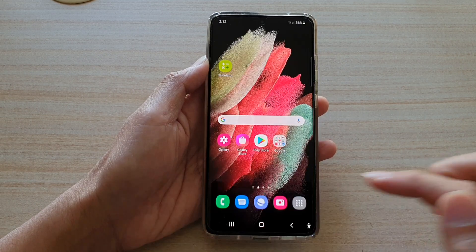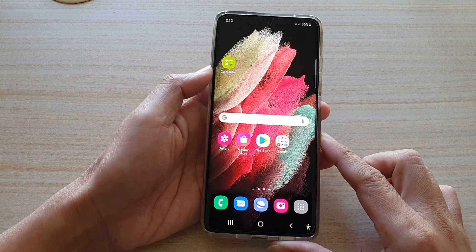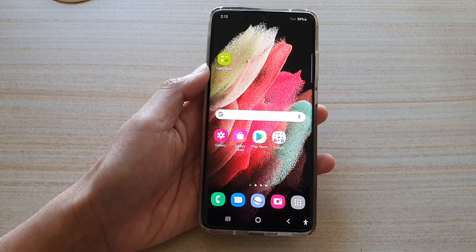Finally, you can tap on the home key to go back to your home screen. Thank you for watching this video. Please subscribe to my channel for more videos.